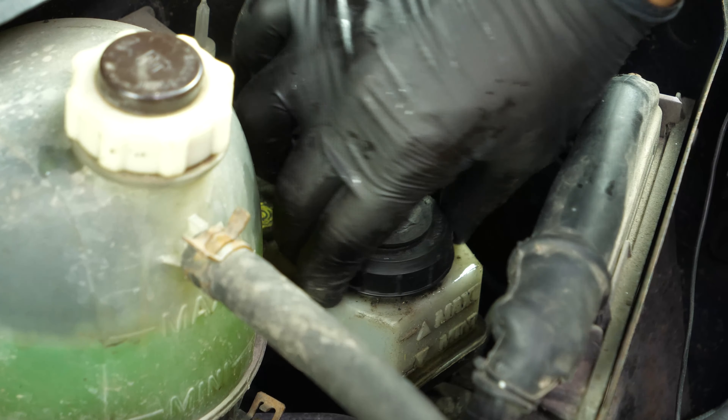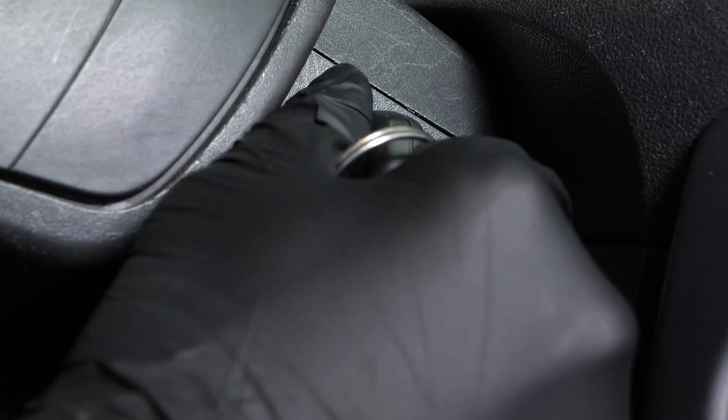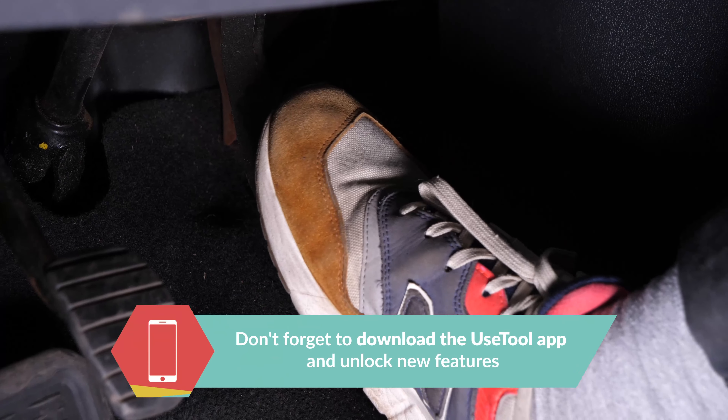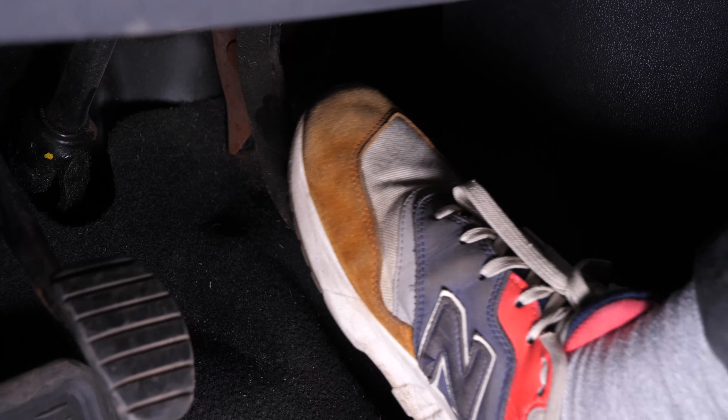Be careful. Before using your vehicle again, start your car and pump the brake pedal a few times to bring the brake pads together again. Try to drive smoothly and avoid sudden braking for the first 50 km or so to avoid glazing the new pads.